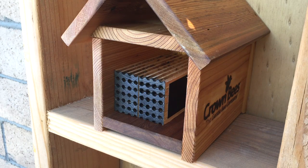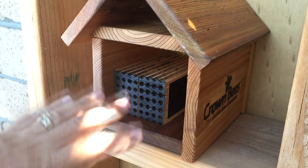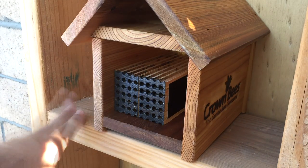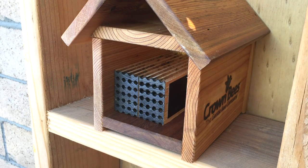I got leaf cutter bees today, and what I'm going to do is I set up this house. I'll zoom out a little later and show you all this that I built. I basically built an area where I can put a lot of different houses and stuff like that. I'm going to add to this later on and I'm going to get mason bees as well.